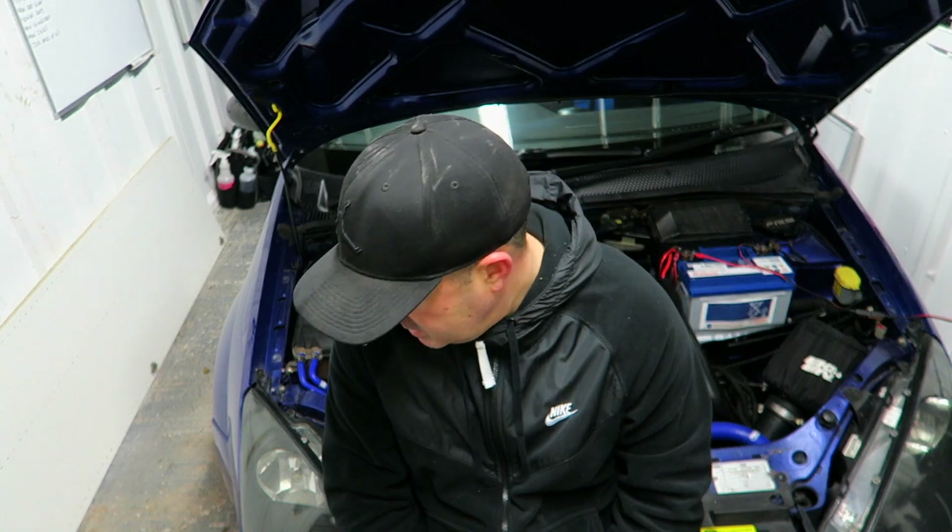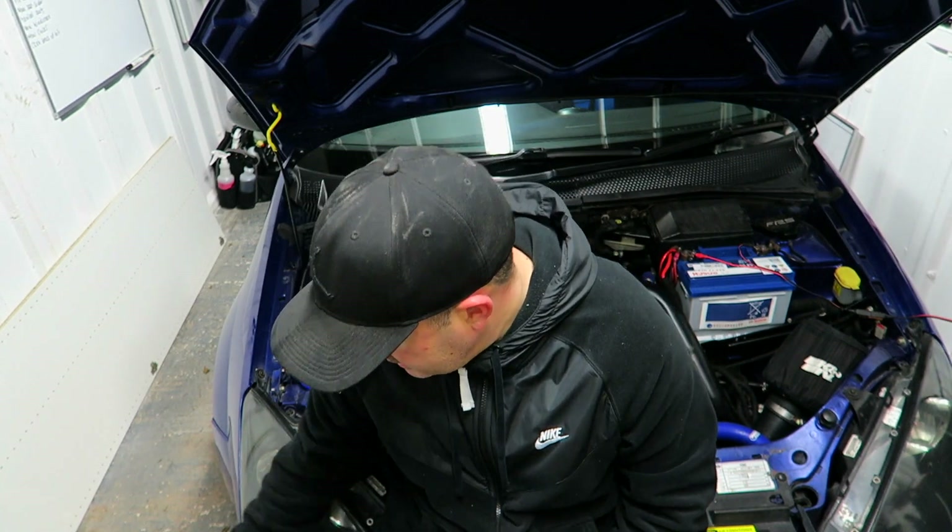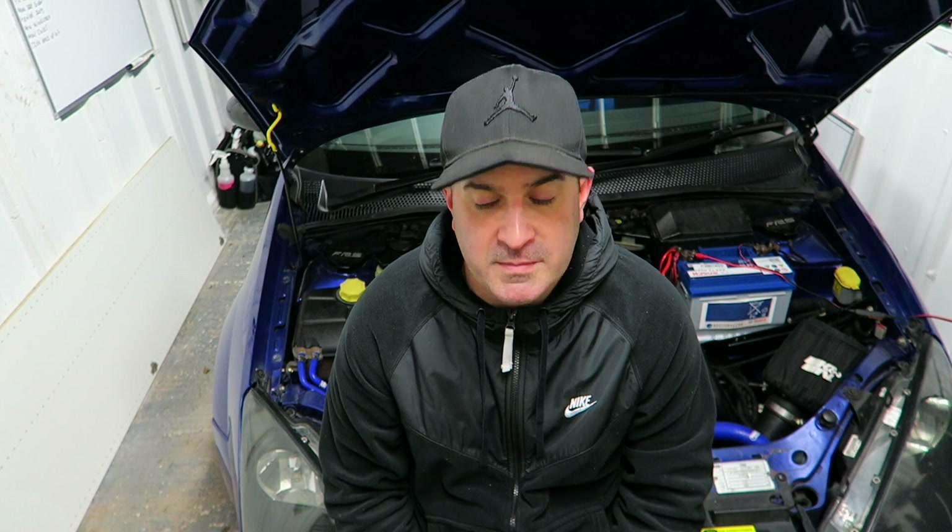The Autobright Magic Foam works out around about £30 for the 5 litres - I can't remember exactly how much it is. I'll put a link in the description for you if you want to buy it. Like I said, I'm not sponsored in any way, it's just my personal opinion on it.